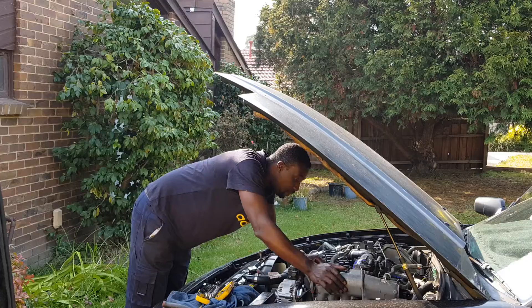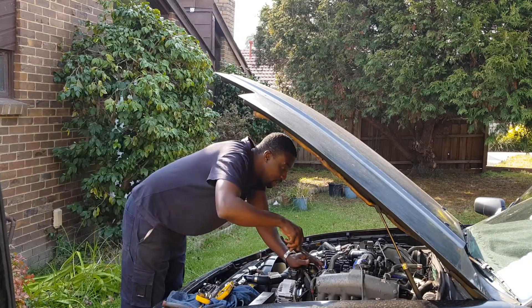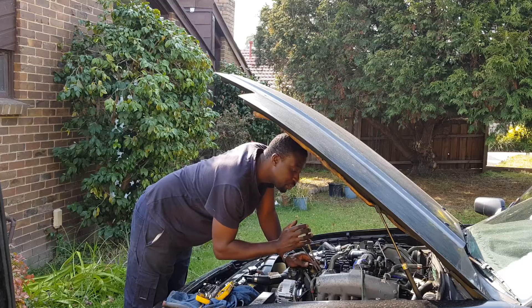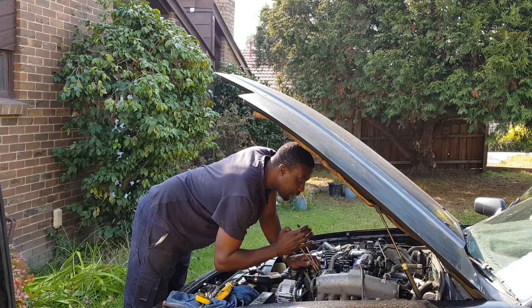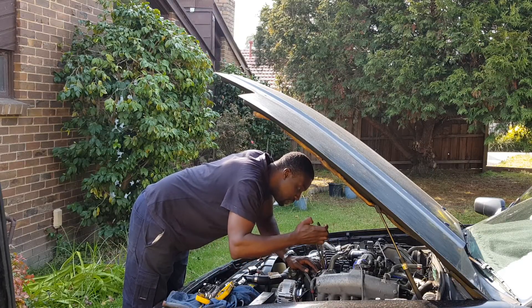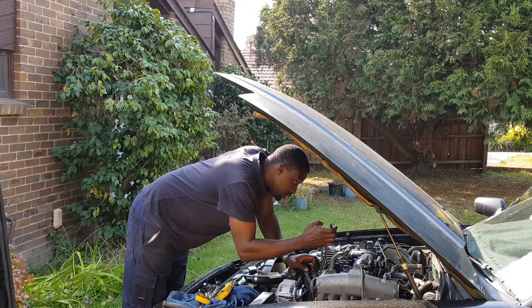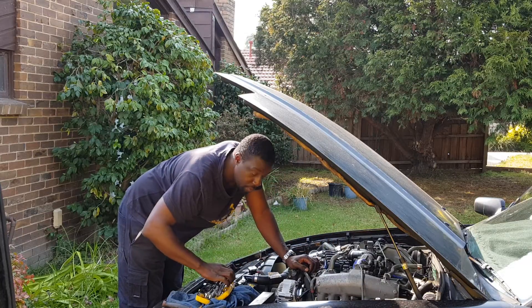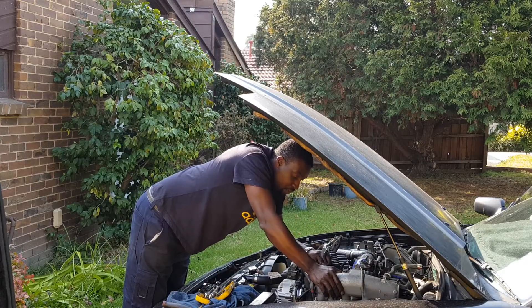If it is a blown head gasket, I'm going to fix that. But I won't be sure - I need more information to finish this diagnosis. I need to check the compression on this engine, and then I'm going to plan what I'm going to do with this motor: how I'm going to fix it, what parts I'm going to put into it, and how much money I'm willing to spend on it.